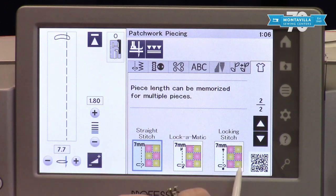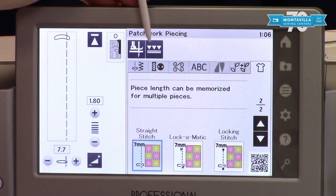Remember, anytime you want additional information be sure to use your AccuSpark app and scan your QR code in the bottom right hand corner.